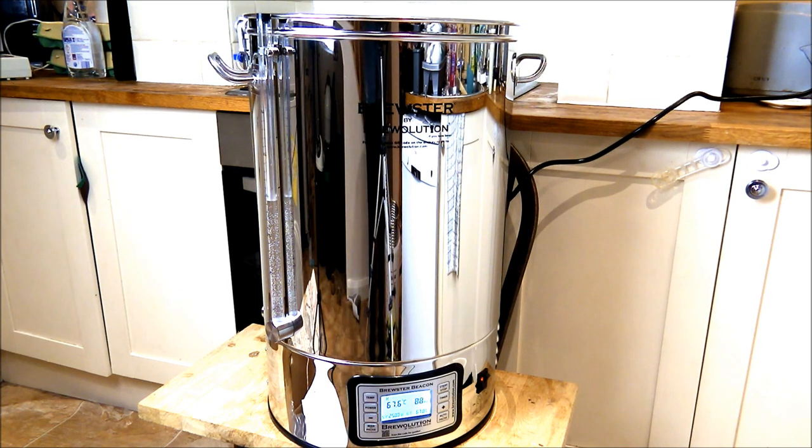In terms of the packaging, this arrived in perfect condition — that's not always the case with homebrew machines; they often arrive with dinks here and there if they've been damaged in delivery. This was really well packaged and everything is in fantastic condition.